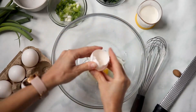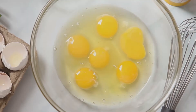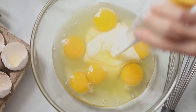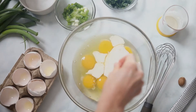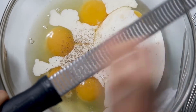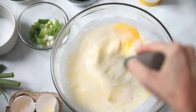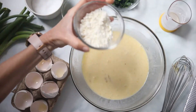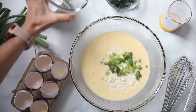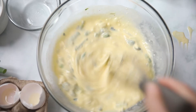To start this frittata, crack six eggs into a large mixing bowl. Add a half a cup of cream or milk, a pinch of salt, freshly cracked black pepper, and a little bit of grated fresh nutmeg. Whisk until well incorporated. Just like the egg bites and breakfast casserole, you can add any fillings you like. Today I'm using a third of a cup of feta cheese, a quarter cup of chopped green onion, and a third of a cup of defrosted and drained spinach.